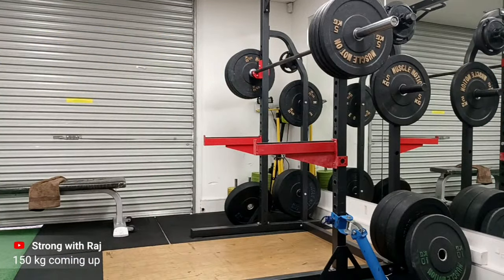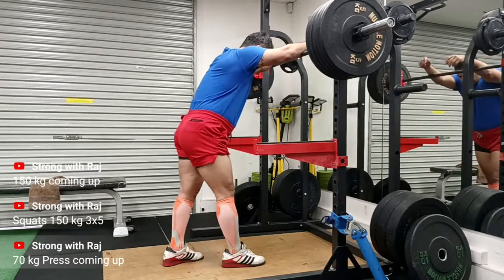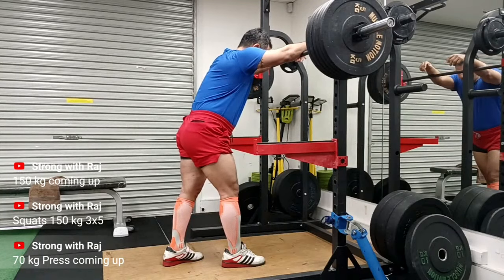In this video, you have me doing 70 kg press: first set of seven, then one more set of seven, then a set of five, and then 60 kg for two sets and so forth.